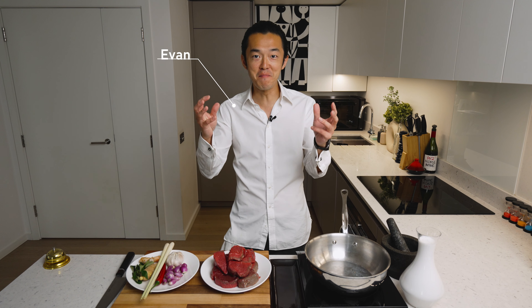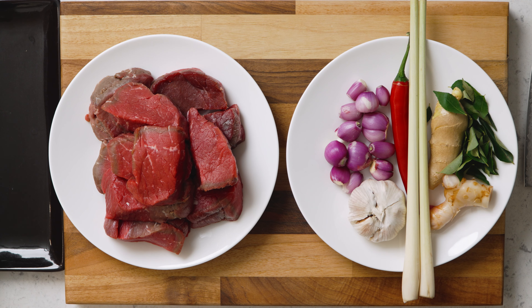Today we're making a dish that has been twice voted as the number one dish in the world by CNN opinion polls, has caused cultural wars between countries over its origin, but most importantly, a tasty dish that is beloved by all. Today we're making beef rendang.